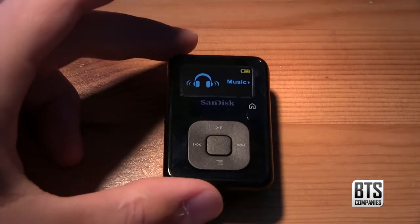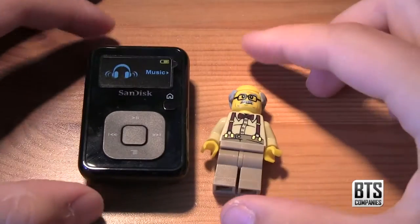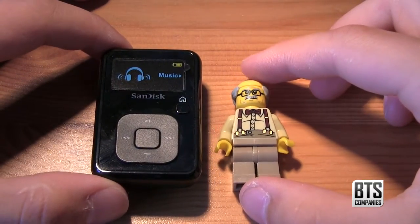Finally we get to the device itself, which we can remove from the packaging quite easily. On first impressions I'm impressed with the size of the device. Here it is next to a Lego minifig so you can get a sense of its size.